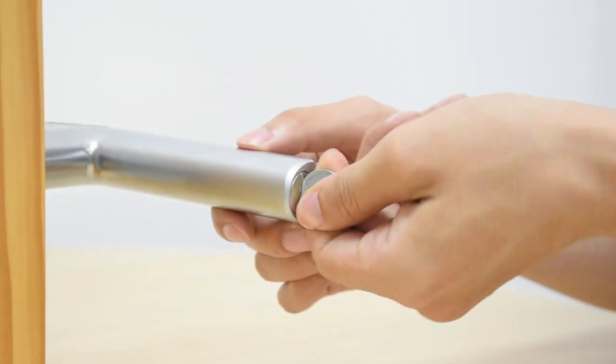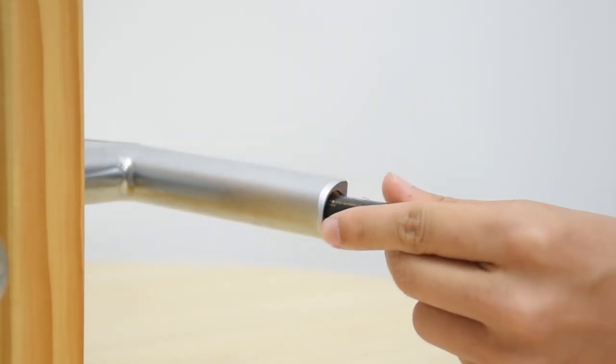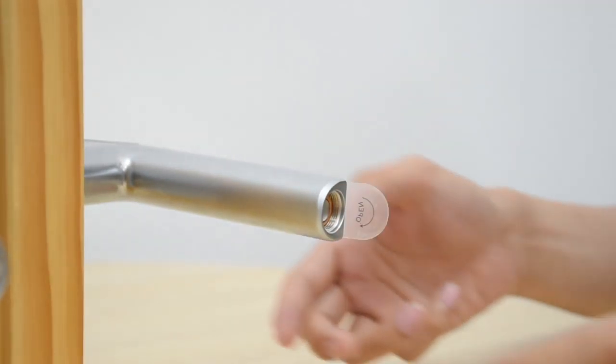You can use a coin to open the battery cap. Then insert two AA batteries and close the battery cap.